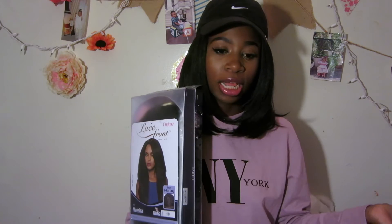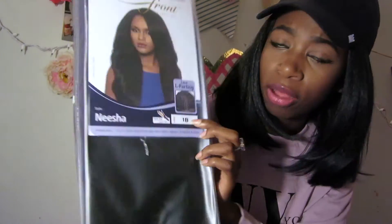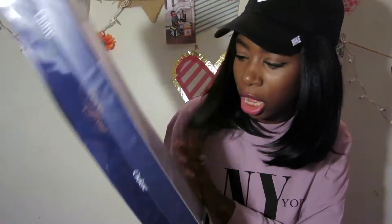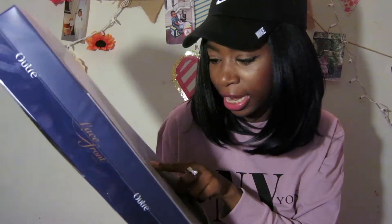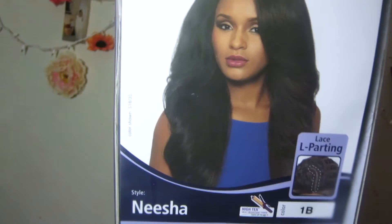I have some receipts, so this is going to be a very honest opinion because I spent my coins on this wig. I love for my hair to be a 1B because that's my natural hair color, so that's why I picked it. They have this hair available in many different colors, and it says the wig is heat resistant to 400 degrees Fahrenheit.